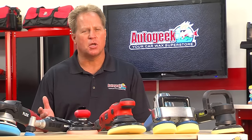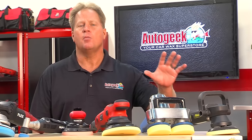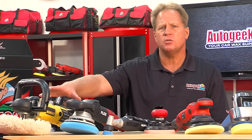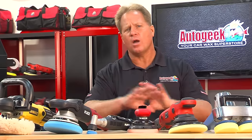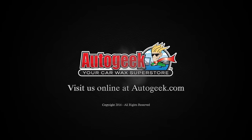AutoGeek carries the widest selection of tools for people no matter what your background is, what your skill level is, or your experience. We have tools for beginners — people still working by hand but ready to make that transition to working by machine — intermediate tools for people that already have some experience, seasoned professionals, we've got your tools too, and also unique tools for specialty detailing projects. So no matter what it is you're working on, AutoGeek has the tools, the pads, and the products. For more information, visit AutoGeek.com.